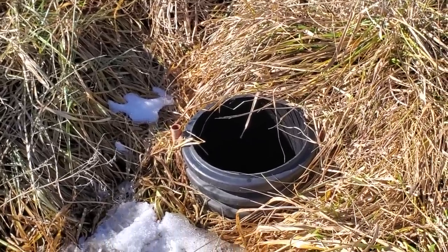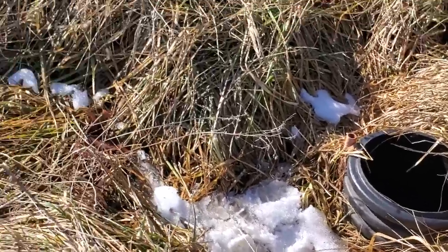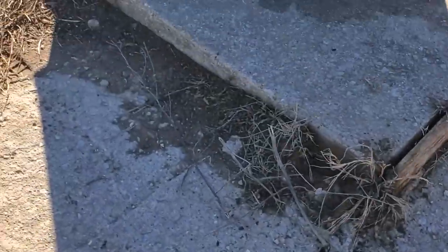I should have a cap on there because one of these days there'll be a possum in there I'll have to throw out. Today there was a field mouse in there — I got him out. But from there I came over here and — wasted some money right there.